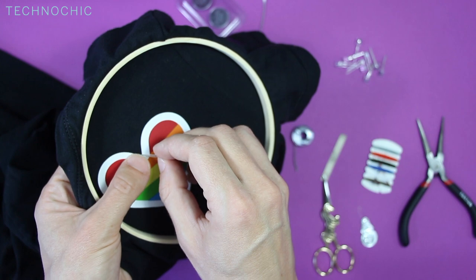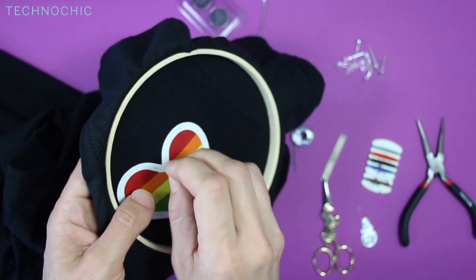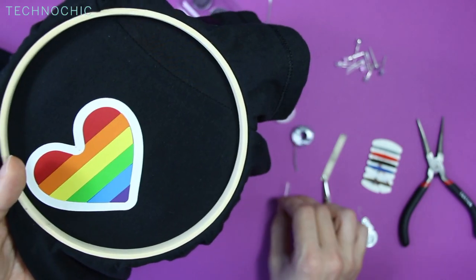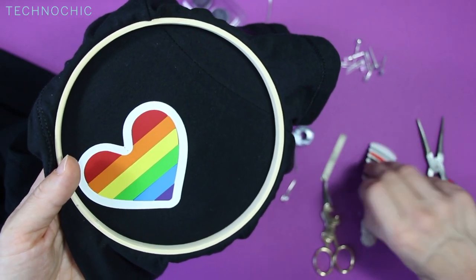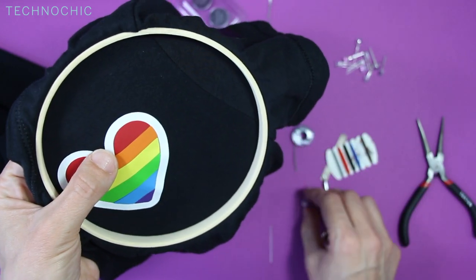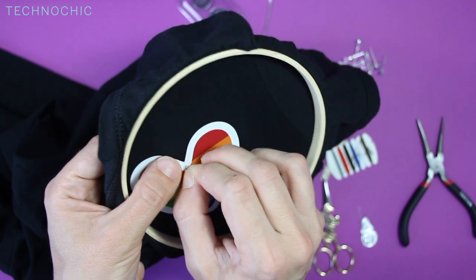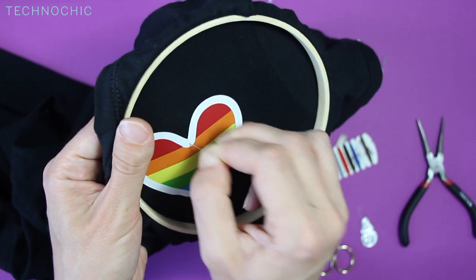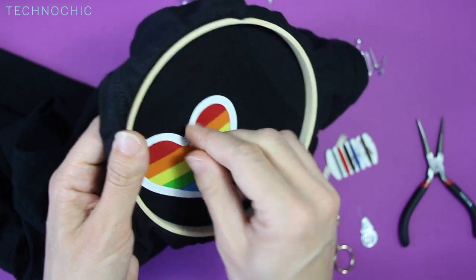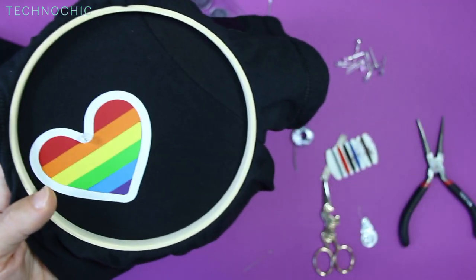I want to push my LED legs through the fabric. If you just stick them through that can work for a lot of t-shirts, but sometimes it's a little trickier. What I like to do is get out a needle, hold up your LED as a reference, and put a little hole where the two legs will go through. Twirl it around a little to make the hole slightly bigger, and that makes it easy to stick the LED legs right through. I'm going to do that all the way around my heart.